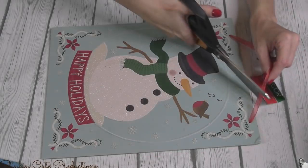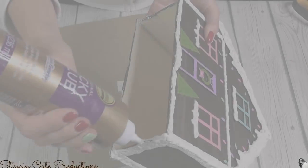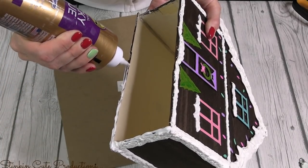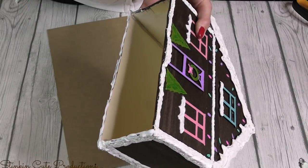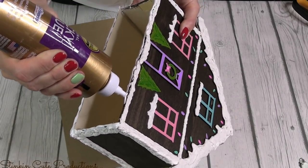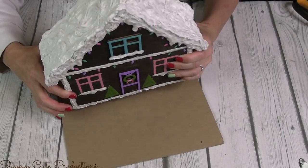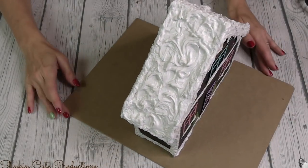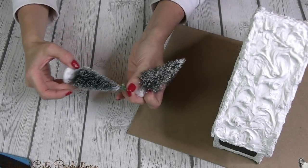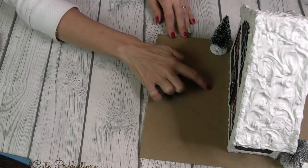Since I'm making this a scene and it's double-sided, I'll use a plaque from Dollar Tree as the base. Using Aileen's glue, I outline the bottom of the house and place it in the center of the plaque on the back side. I also picked up a couple of bottle brush trees from Dollar Tree — a great buy — and these will be perfect additions to the scene. Before adding snow, I want to add a dirt path going from the front door on both sides.